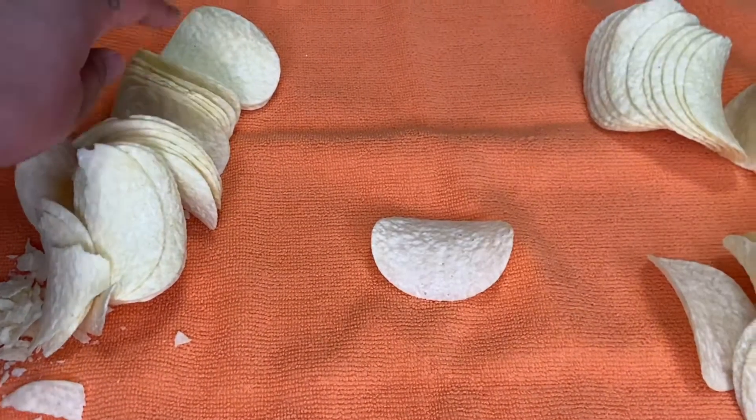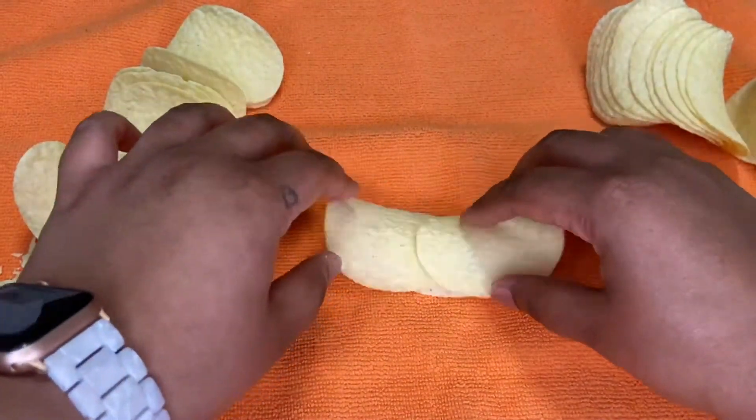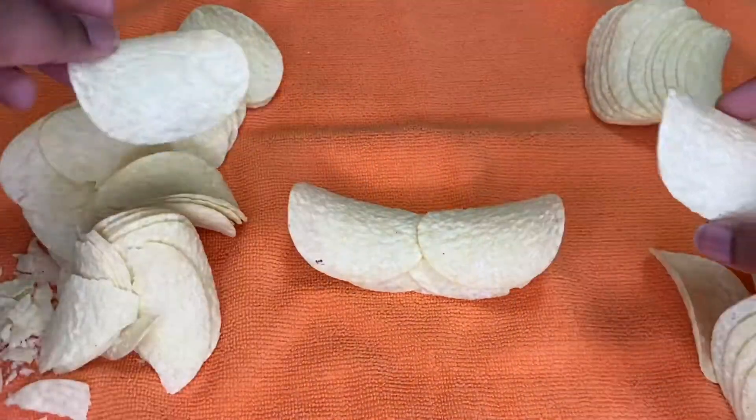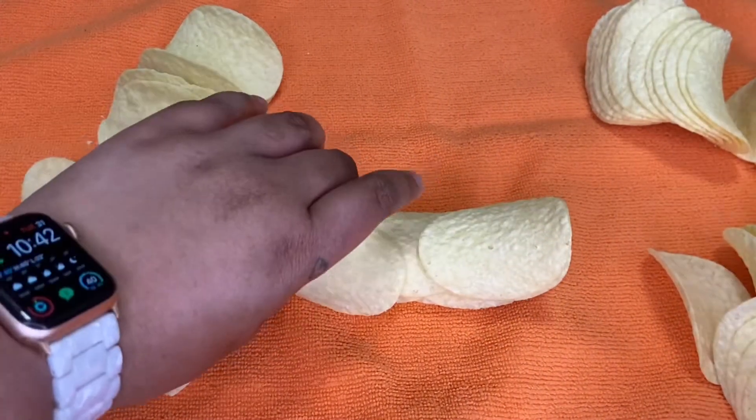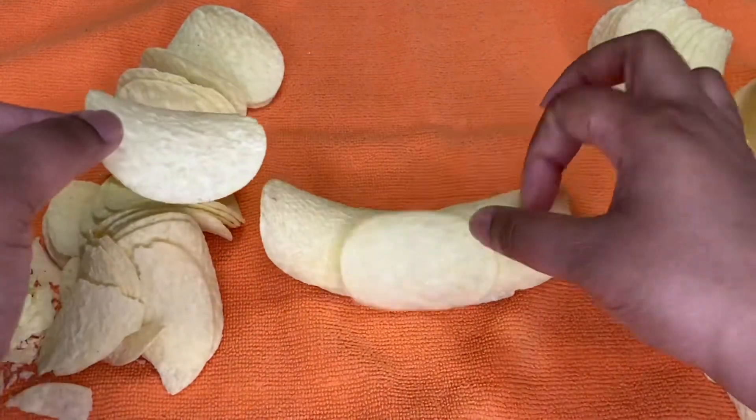Now it all comes down to a little bit of science, a little bit of math, and a little bit of strategy. You're going to go ahead and stack your Pringles on top of each other, making sure you can figure out the best way to keep them all locked together while you try to build your ring.